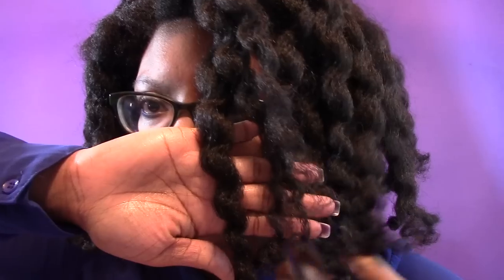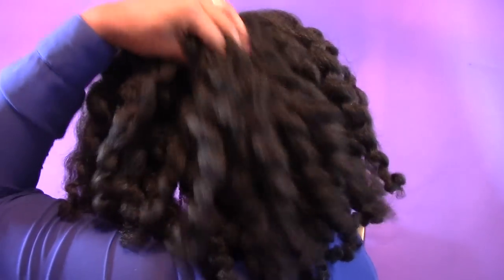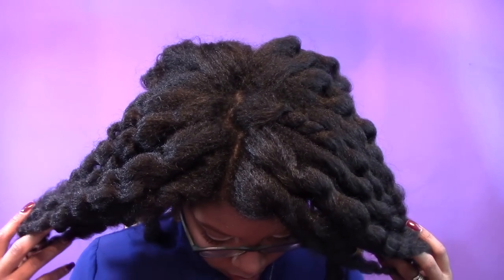Alright you guys, this is what my hair is looking like. I'm going to end up pinning up some of my hair in the front because I just don't like hair on my face. This is what the back looks like — super, super defined. I'm probably going to do another style for you guys in a couple more days, more than likely a perm rod set, so be looking out for that video the following week. I hope you guys enjoyed this video — take care, bye!